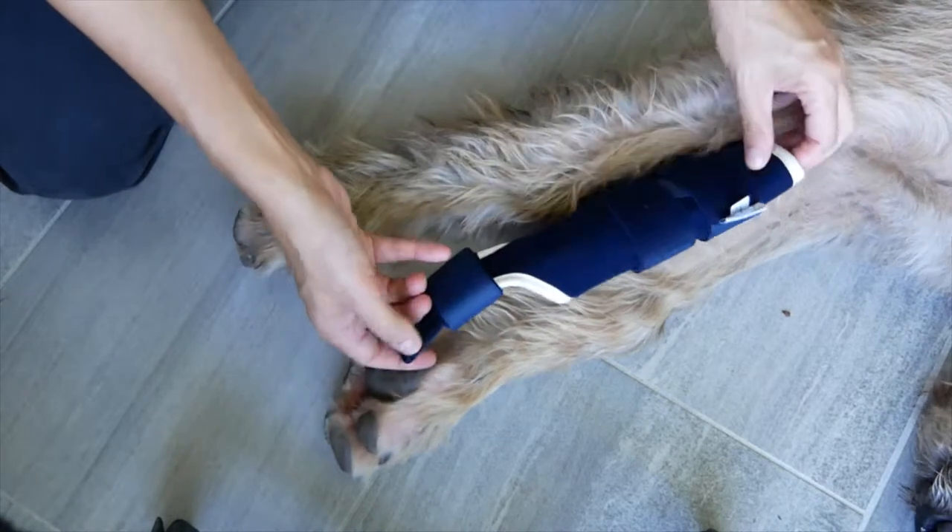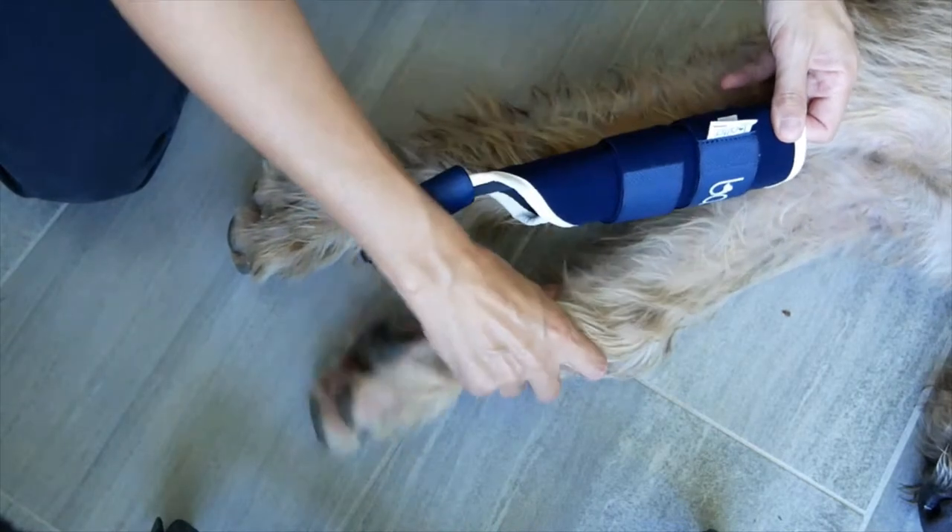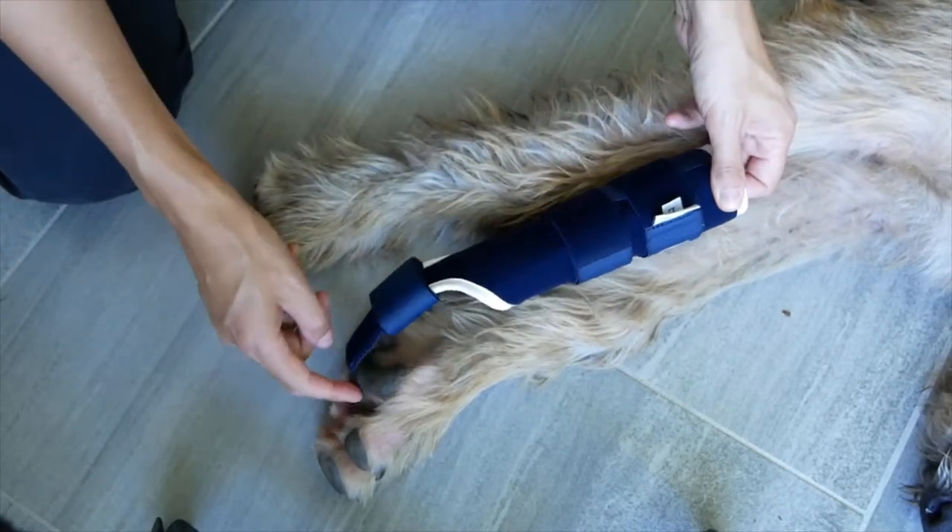The Bolto dog splint is a support for the wrist. You can flex the wrist to visualize the relevant physiology on your dog.